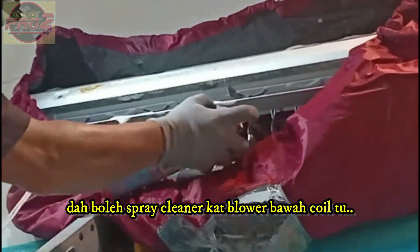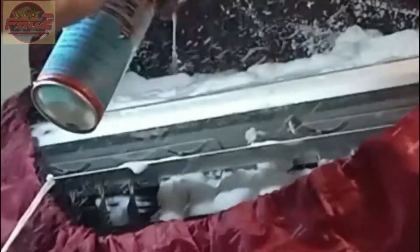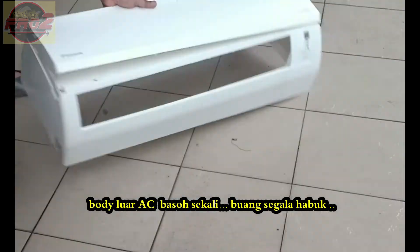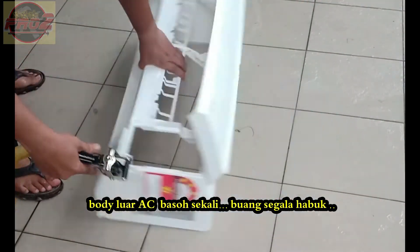Now we are spraying the blower fan below it. Also, the casing needs to be cleaned, so we wash it to make sure there is no dust in it.